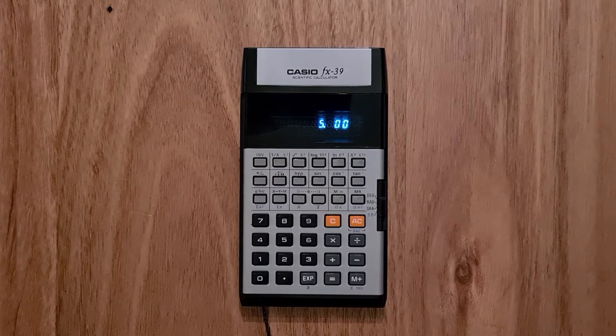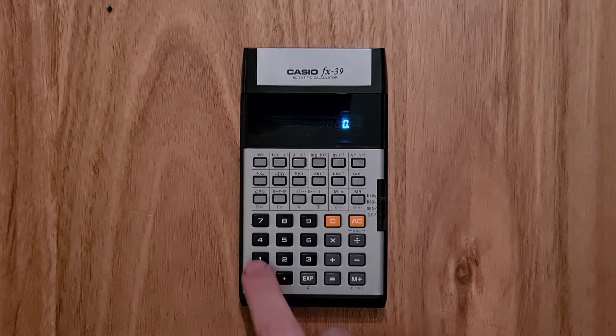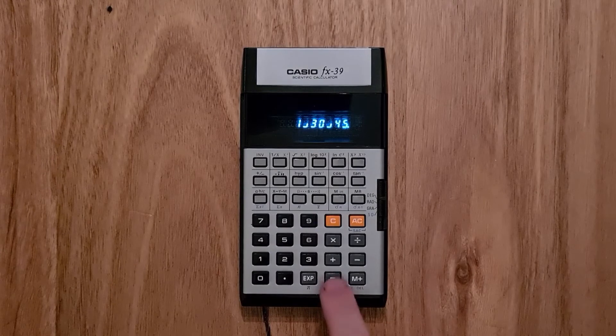The calculator also supports fractional arithmetic via a special separation character. So if I type 1 fraction 30 fraction 45 and equals, this will get simplified as one and two-thirds. And you can do fractional arithmetic with that.